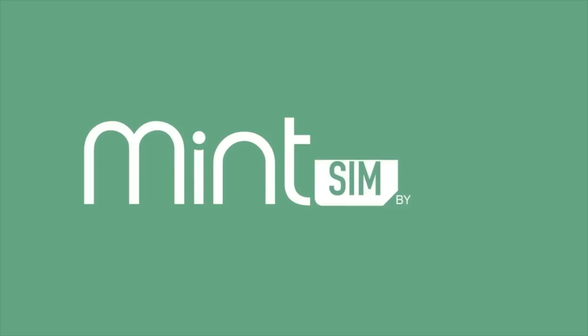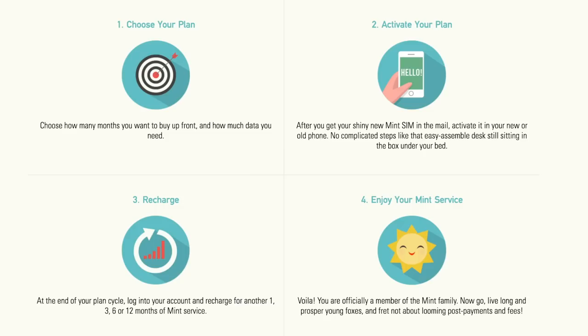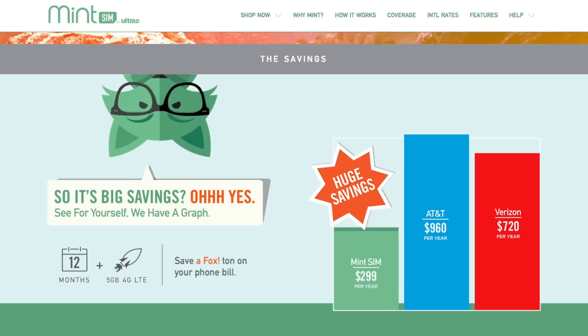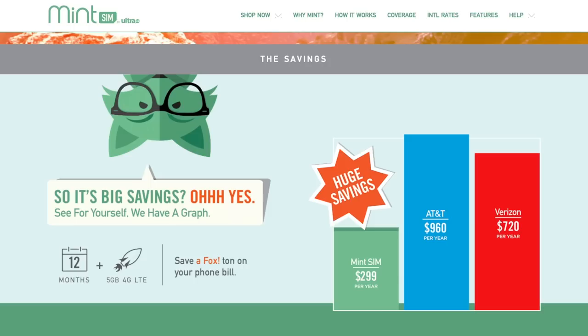If you enjoyed this video, do me a favor, check out this week's sponsor. MintSim is the new way to get high speed LTE in the United States. Head over to MintSim.com and use the discount codes in the description for premium quality service on a premium quality network for a fraction of the price. Until next time everyone, thanks for watching, and stay mobile my friends.